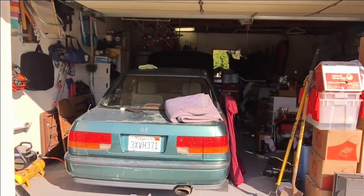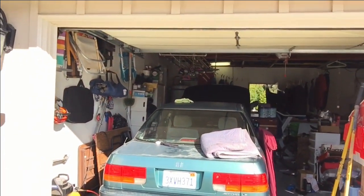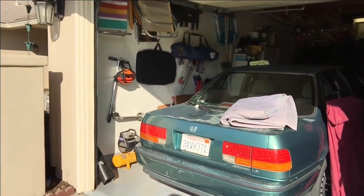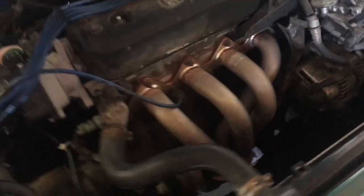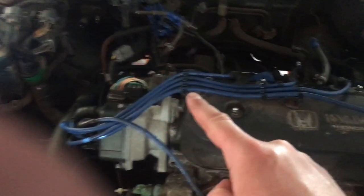I'm excited to show you guys in this video one of my friends who used to be one of my students. He loved my car project so much a couple years ago he bought his own. Check it out — he's got a '93 CB7 LX, just like mine, Arcadia green. But he's got some special parts on this car that you might recognize. Check out this exhaust, my wires and my spark plugs inside.